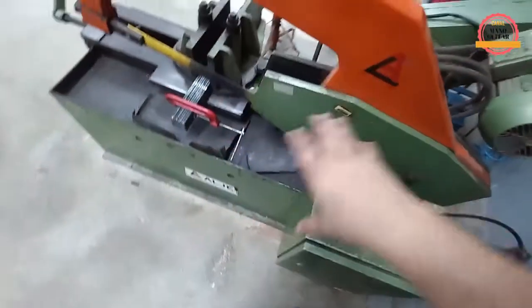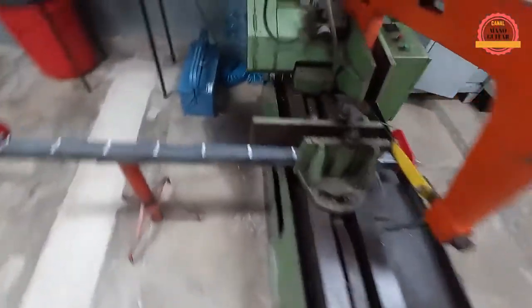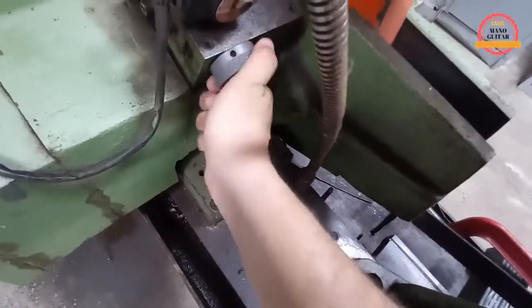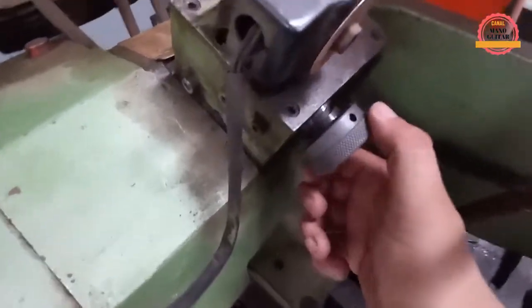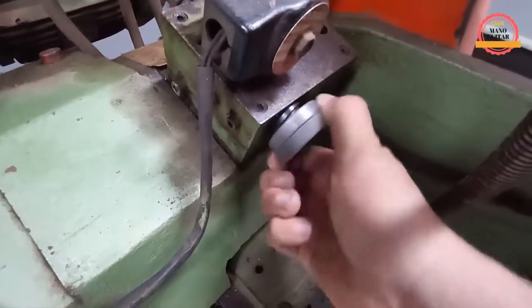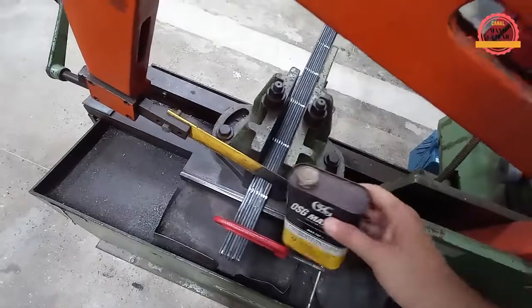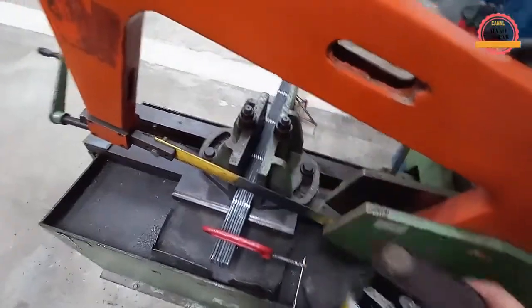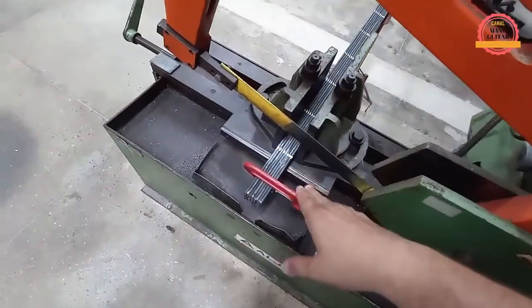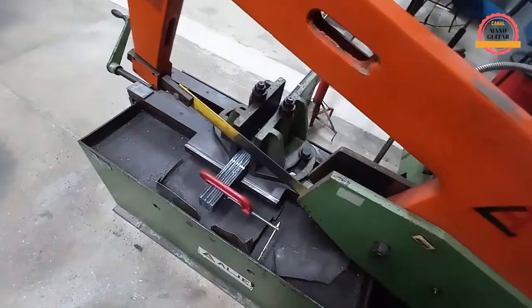Máquina já pronta para fazer o corte. Vou definir o avanço — vou deixar em 1, porque trata de aço. Se fosse uma peça de tecnyl, eu deixava um pouco mais o avanço. Vou deixar em 1 e ver como se comporta o corte, para não quebrar a lâmina. Vou usar um óleo de corte quando começar a cortar, para melhorar a operação. Quando eu ligar o botãozinho verde, o arco lentamente vai começar a descer e cortar as primeiras barras chatas. Depois é só seguir a sequência até cortar todas. Esse é o macete!